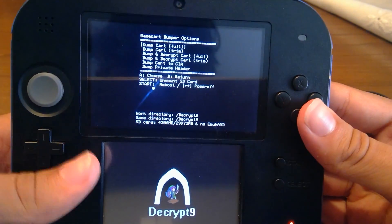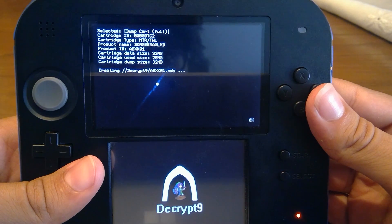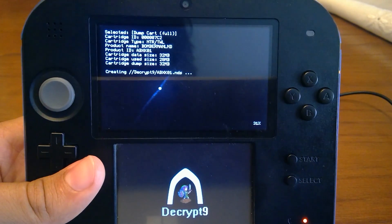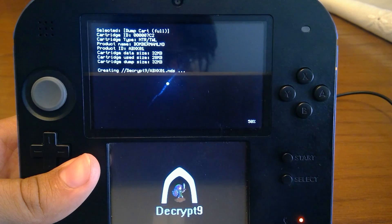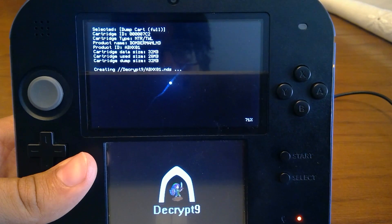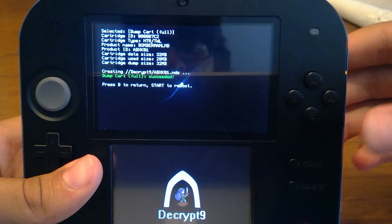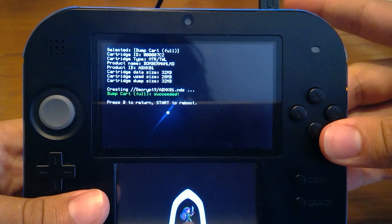I'm going again into the game card dump options and I'm going to select Dump Cart Full. It's going to detect it as an NTR or TWL cartridge — either an NDS or DSi cartridge. As you see, it identifies it as Bomberman, which makes sense because that's the game it's spoofing to get booted instead of getting blocked, like the original R4 and a few others like the R4 Ultra.